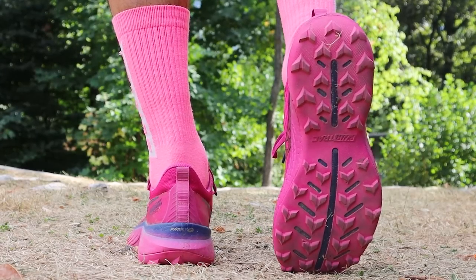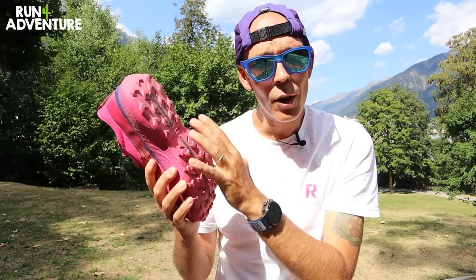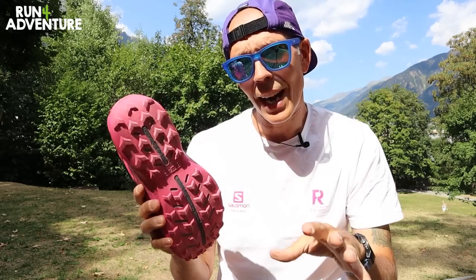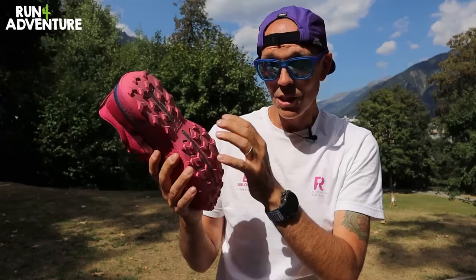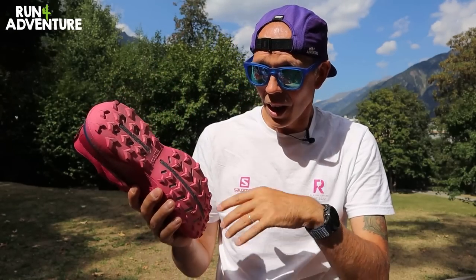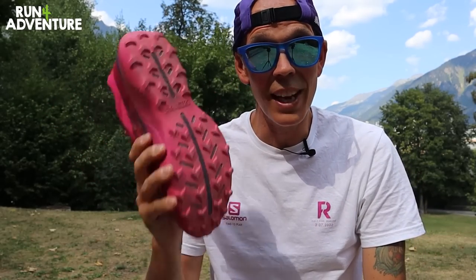Moving down to the outsole, this is an area I was pretty confident about. I've never had any issue with Saucony's trail running shoe outsoles and this one is no different. Really good levels of grip on wet or dry rock, and the four mil lug has given good traction. On lots of dusty, loose, slippery trails it's coped really well. On really boggy muddy trails in a British winter the four mil depth might struggle a bit, but otherwise it's performed really well on everything else.